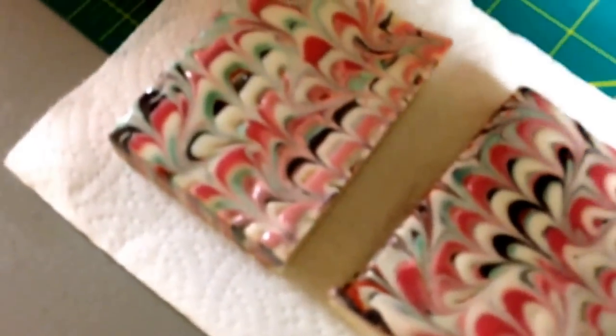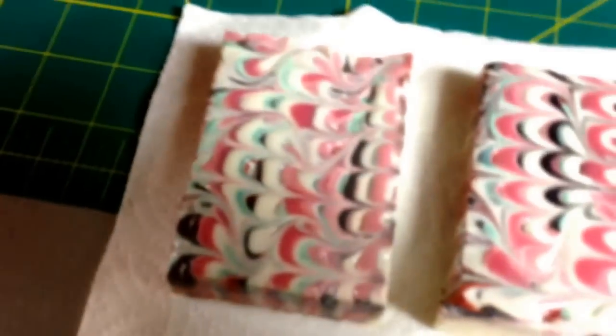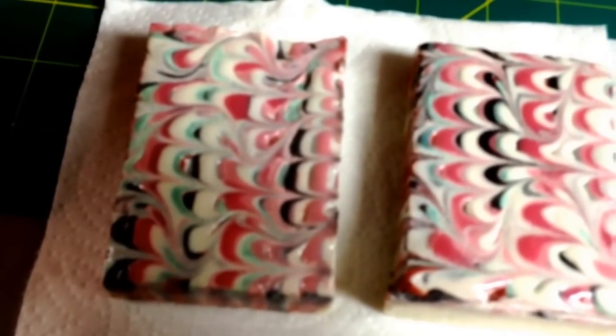Look how shiny it made it, and it should stay that way — it'll dry that way. So anyway, that's just a little quick tidbit: if you get a lot of soda ash, and most of us do, if you have a steamer, you can get the little portable ones on Amazon for like 20-something bucks.